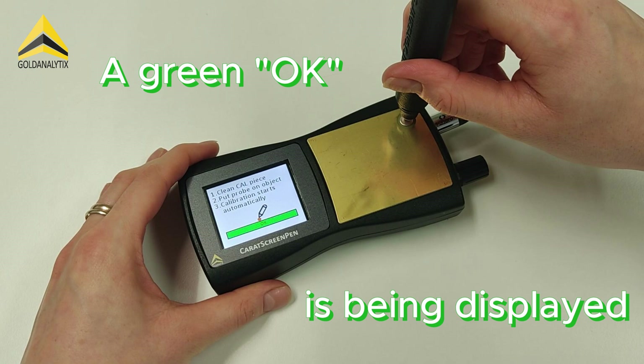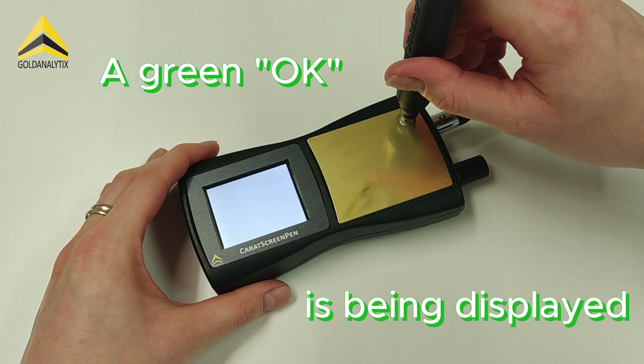If a green OK appears, the calibration was successful and you can now proceed with your measurements.